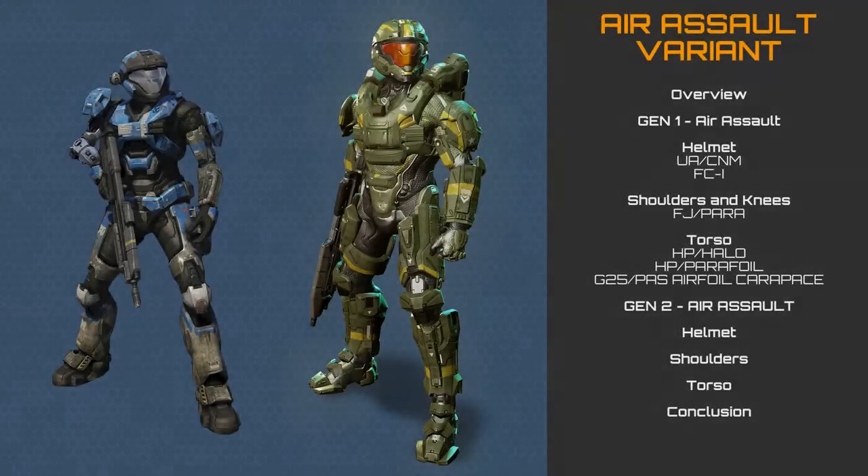Welcome to this most detailed breakdown. Today we'll be analyzing the Mjolnir Air Assault variant, which has been implemented into various Mjolnir platforms. As this is a variant breakdown, a lot of the base systems are identical to various Mjolnir permutations. For full information on the individual generations and permutations of Mjolnir, see the relevant breakdown on our main channel, but for now we'll just look at the Air Assault armor components and their functions, as we give them the most detailed treatment.